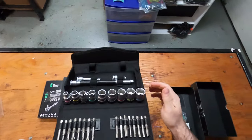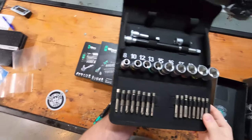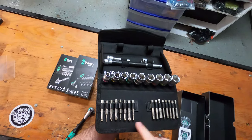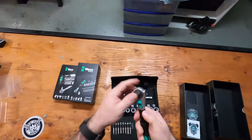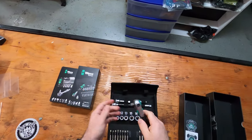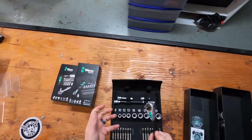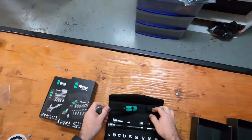The sockets are really high-quality sockets and the bits are really high-quality bits. You've got some torx, a few Allens, and this one does include a flathead and a range of Phillips. I just wanted to take these out and show you guys how good the quality is on these tools, how nice of a set this is, and how small it packs down to fit in your motorcycle.